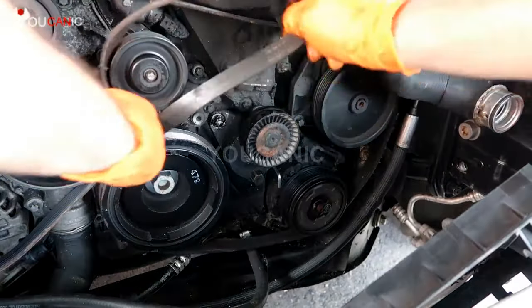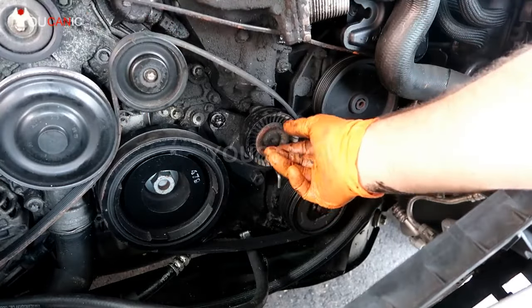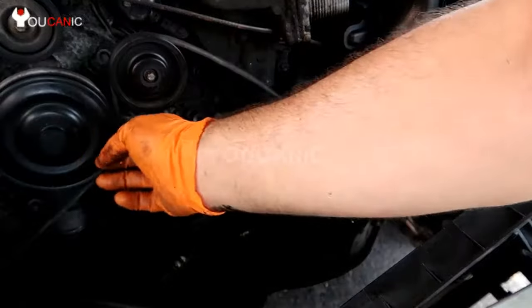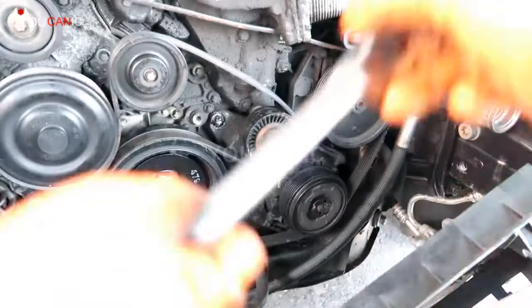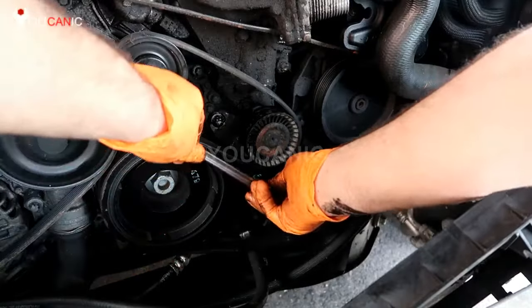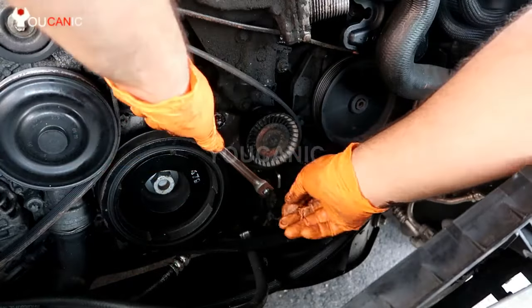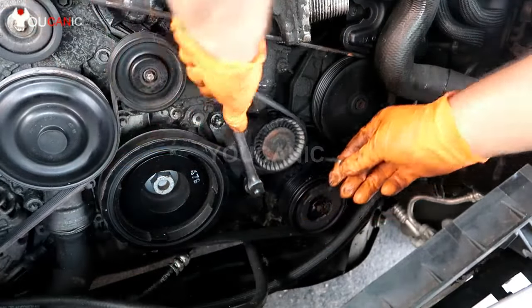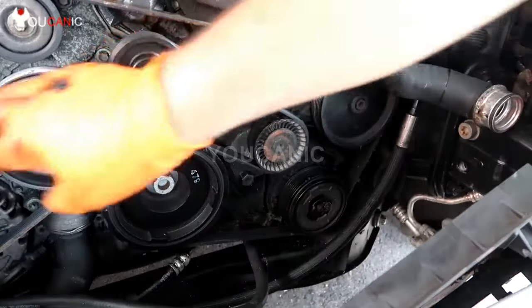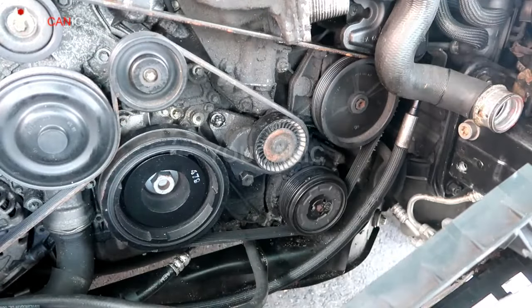The next thing you do is put the belt back. Since we have the tensioner in the up position, it should slide over pretty easily. Once you do that, the last thing is to put a little bit of pressure and lift it up, then remove that locking pin. Make sure the belt is sitting on all the pulleys properly, and that's it.